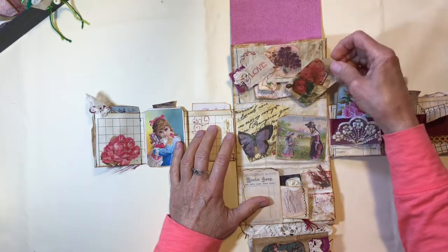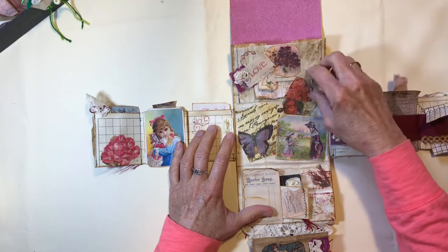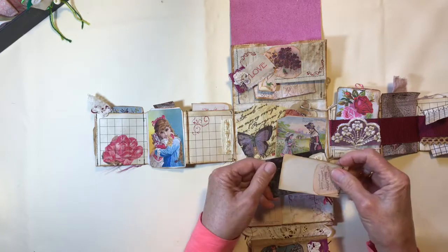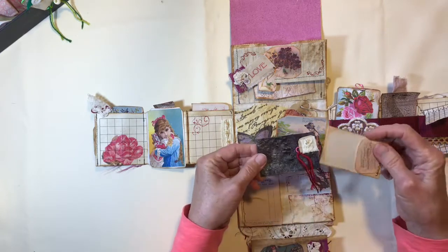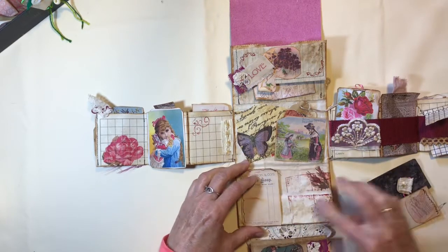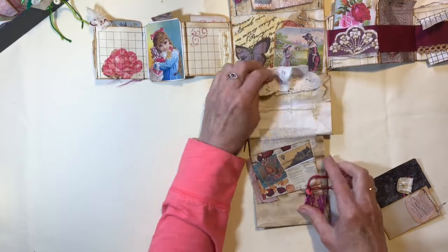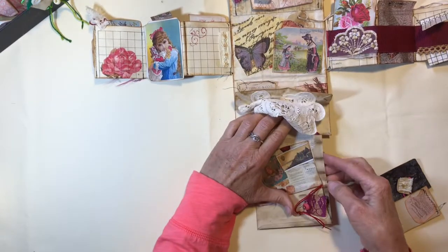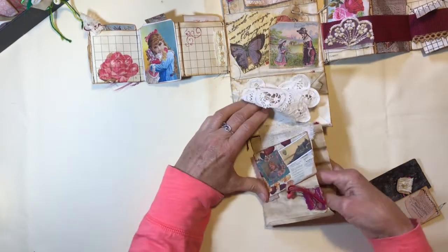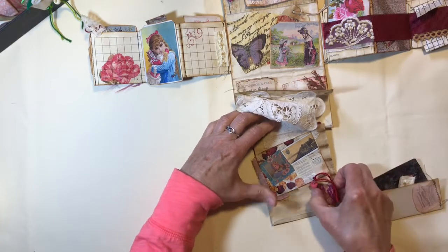I've got a little tuck spot here and a cute little tag I did some decoupage on. Down here's a little tuck spot with another couple of things — this is a little paper clip. And down here at the bottom there's another pocket. This is another envelope so there's a pocket down there to put things in. You can tuck those in there and there's another paper clip.